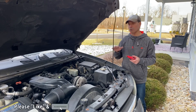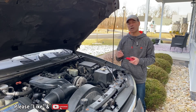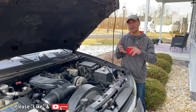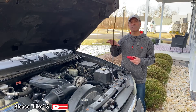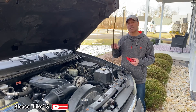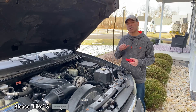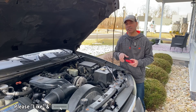That wraps up this video on how to do a voltage drop test on the alternator on your vehicle. I hope this was informative and helpful. Please send me any questions and comments — I'd love to hear from you. If you want to see other videos I've done on battery and alternator testing, I'll have those links down in the description. As always, I appreciate all the support — please like this video, subscribe to this channel, and I'll see you next time.